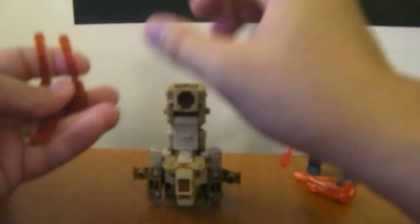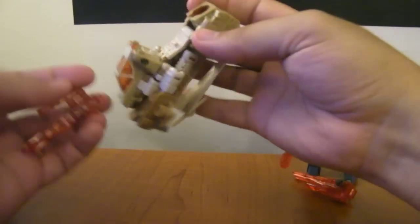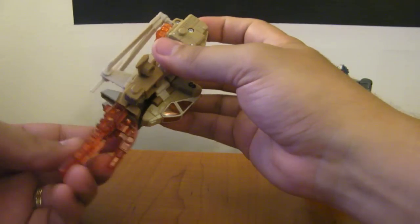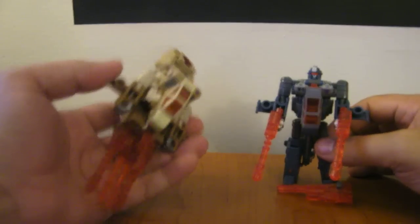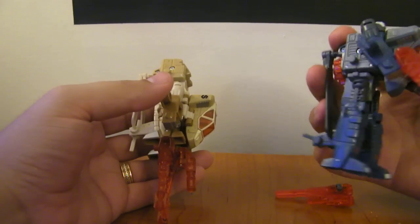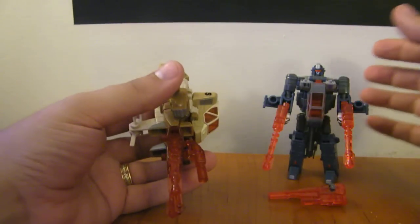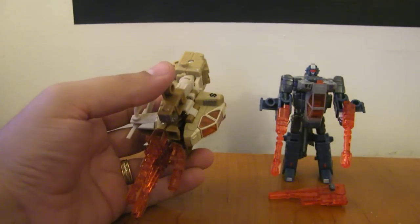And there's his foot mode. For arm mode, you just leave it like this — make sure the thumb's on the inside, pointing on the same side as this joint, and then just plug it into the bottom of his feet. And there's an arm. So there's the helicopter mode from Bruticus Maximus — Swindle and Vortex. I like these colors; they're really nice. I like the blue and gray on Vortex, and I think the desert deco on Swindle is very nice. Swindle and Vortex from Bruticus Maximus.